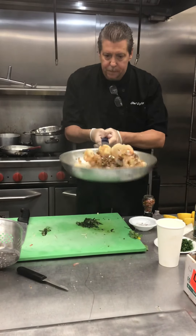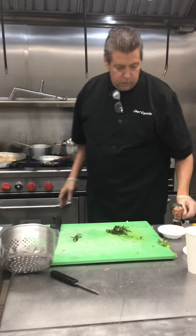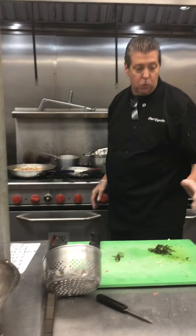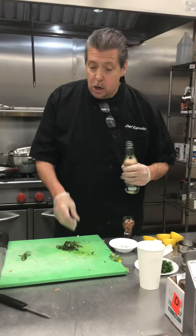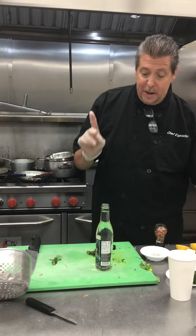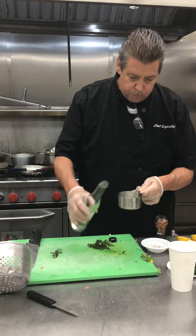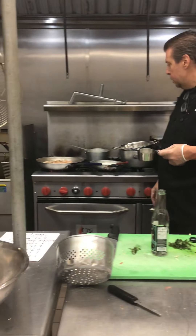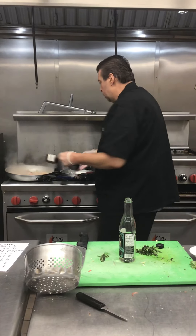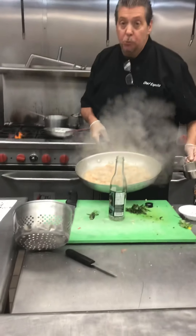Let that cook. Once it comes back up to nice heat, we're going to deglaze. Half a cup of wine if you're making one portion — if you're making two portions, one full cup of wine. Make sure when you're putting the wine in, you're moving off the gas.